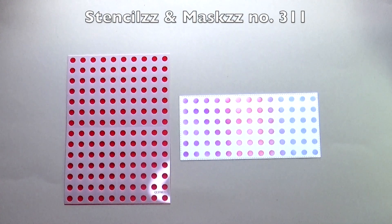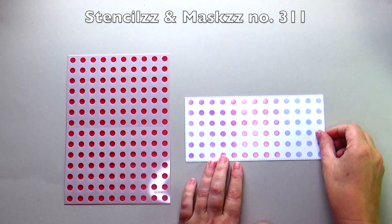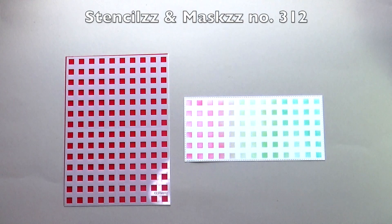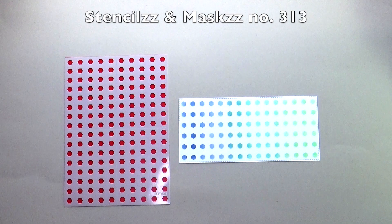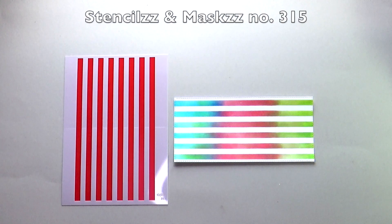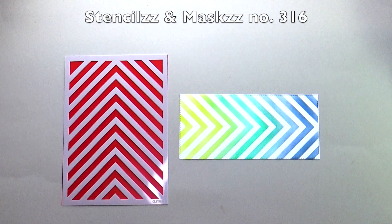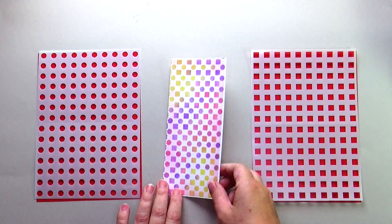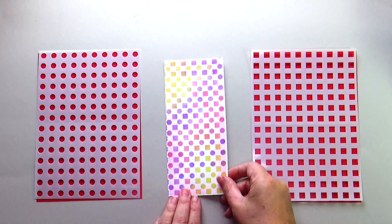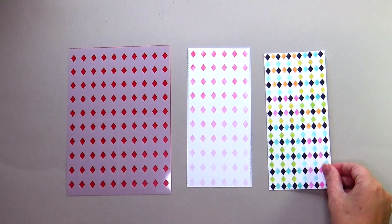Finally this month, 6 versatile basic stencils and masks. Stencils and masks number 311 are the circles. Number 312 are the squares. Number 313 are the hexagons. Number 314 are the diamonds. Number 315 are the stripes. Number 316 are the corners. The stencils can be combined together — for example with the circles and squares — and you can also create beautiful patterns by shifting the stencils.